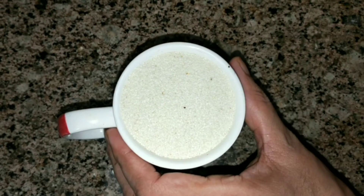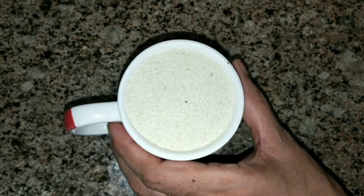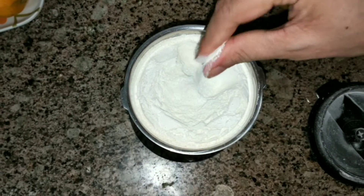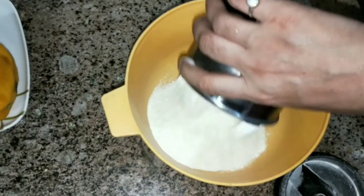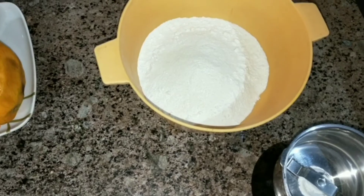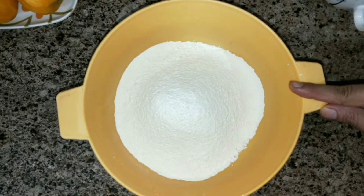For making the cake, I have 1 cup of Sujji. I will grind it to make a fine powder. Then I will add 1 to 2 cups of Maida (all-purpose flour) and grind it all together well.